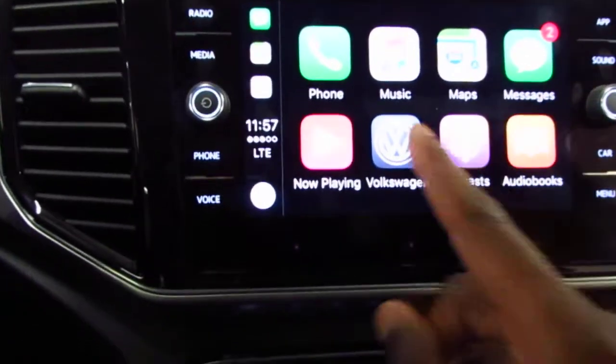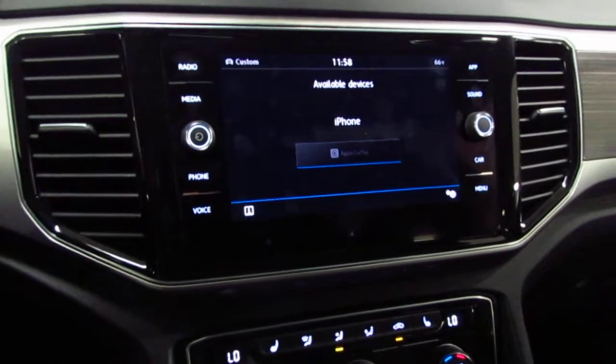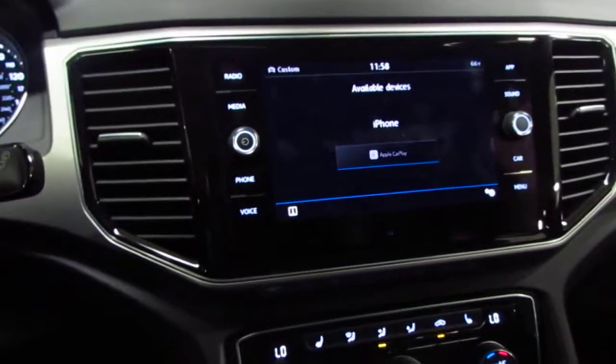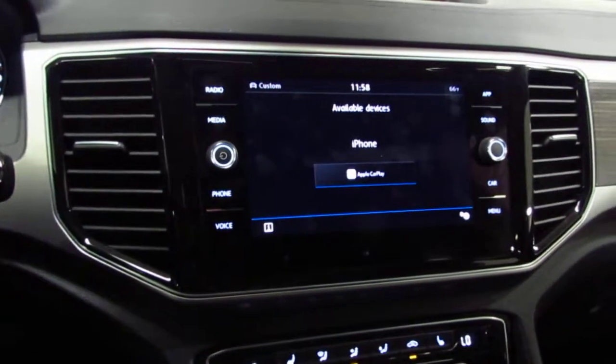Once again to disconnect, click on the Volkswagen symbol, click on Disconnect, and now it's safe to disconnect. So there you have it — the proper way to connect and disconnect using App Connect. I hope this video is helpful. We look forward to serving you soon. Thank you for choosing Open Road Volkswagen.